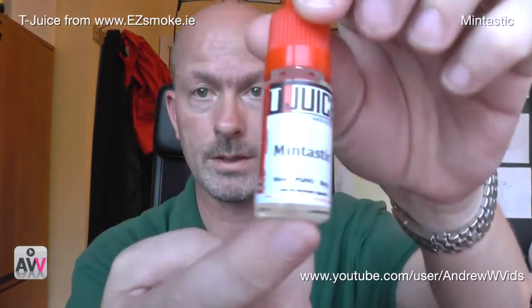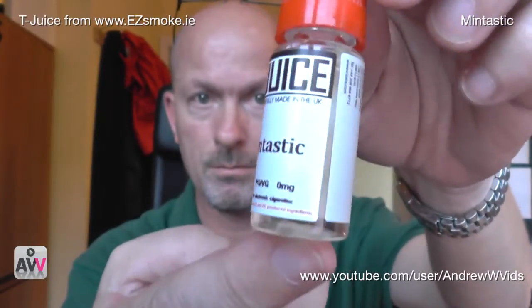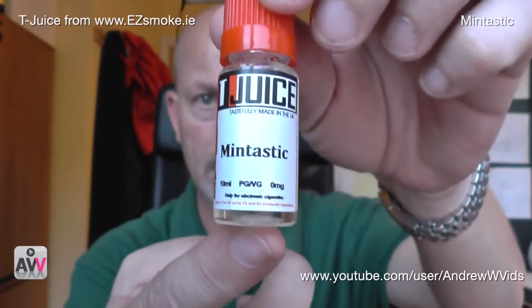Now we come to the last one, and I've been very interested in this one — it's Mintastic. What's interesting is it says zero milligrams — so there is no nicotine in this at all. It's just pure PG/VG with the flavoring, but no nicotine whatsoever. I've never tried a zero-milligram juice before, so let's see what it's like.